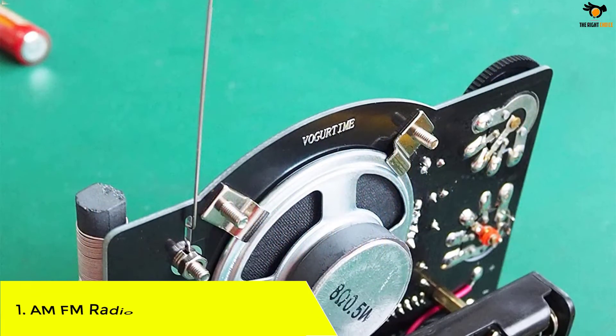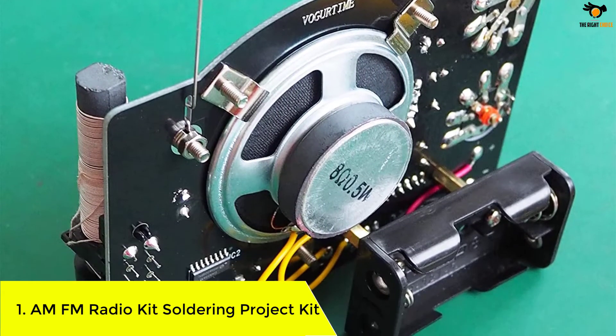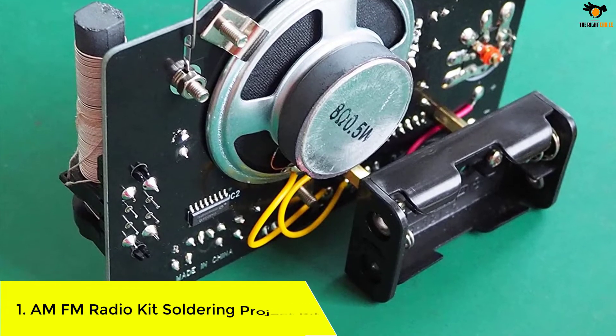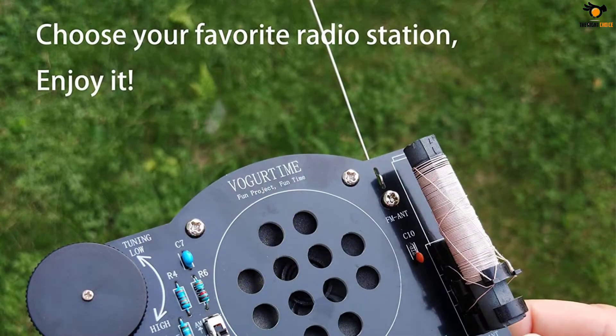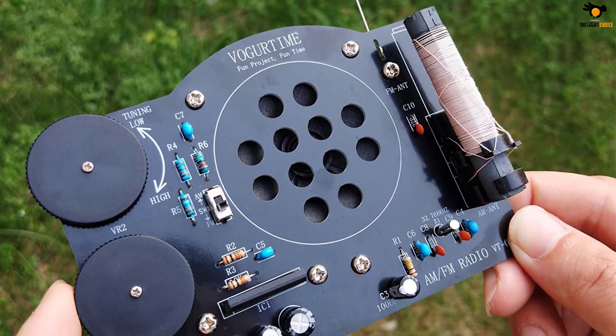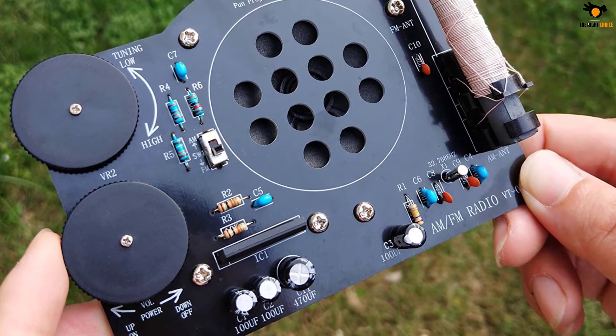Number 1: AM-FM Radio Kit Soldering Project Kit. This is another simple DIY kit that you can use to design two kinds of radio models — FM and AM. With this radio kit, you get two adjustment modes so that you will develop knowledge on both. Along with helping you get started with the basics of electronic components, the kit also helps you develop your soldering skills.